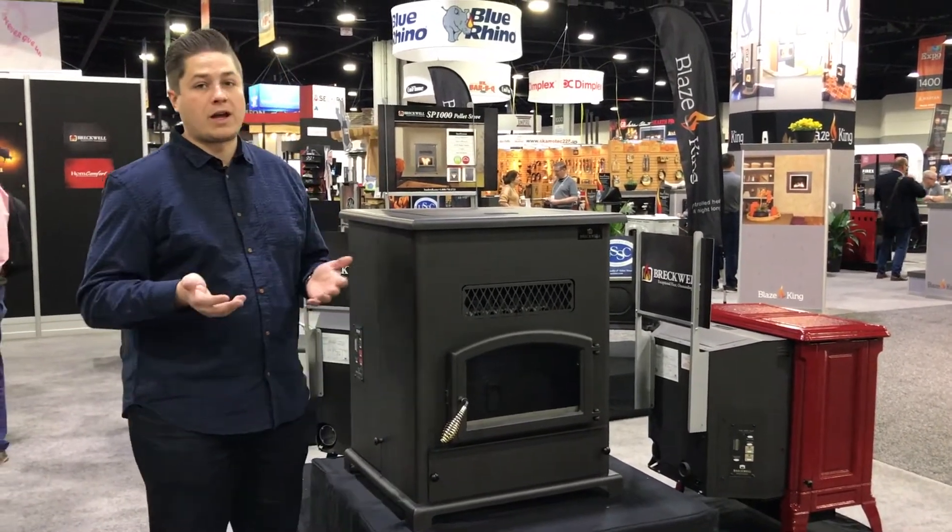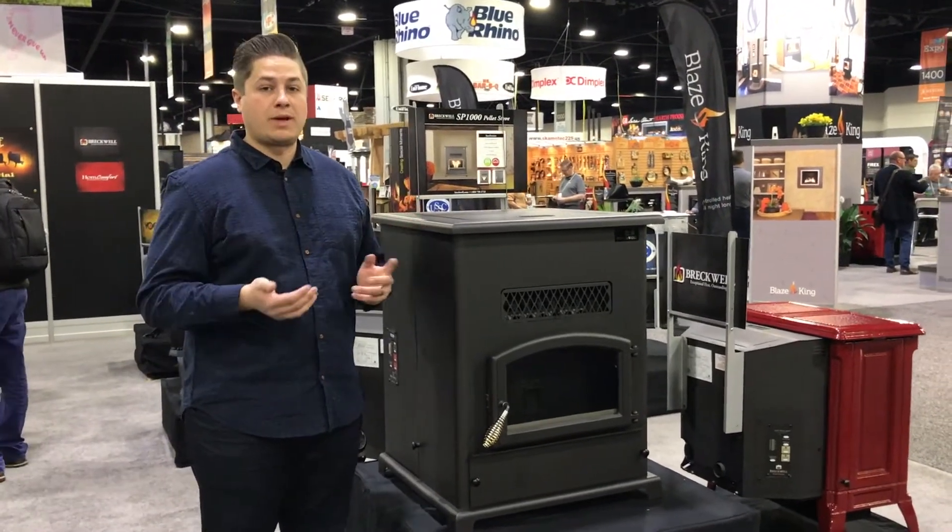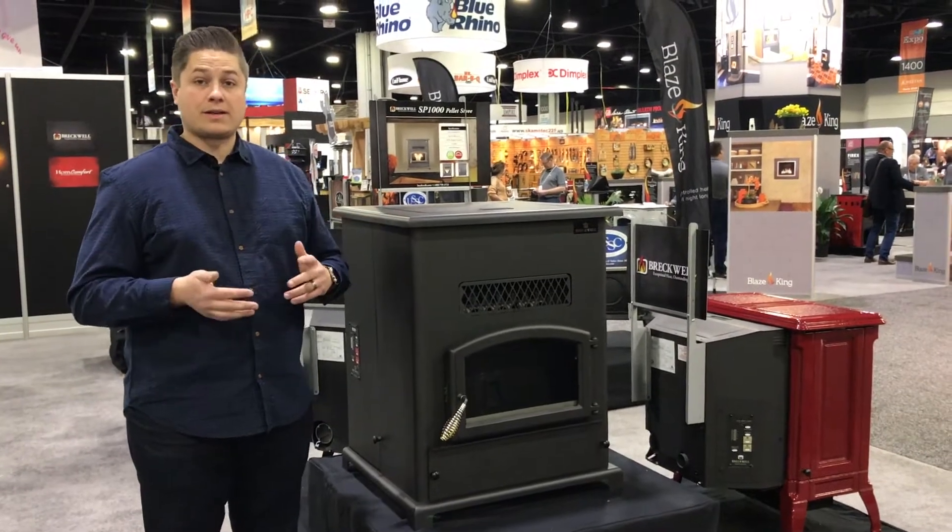We have a 134 pound hopper. You can load this with a lot of pellets and never have to worry about it for an extended period of time.